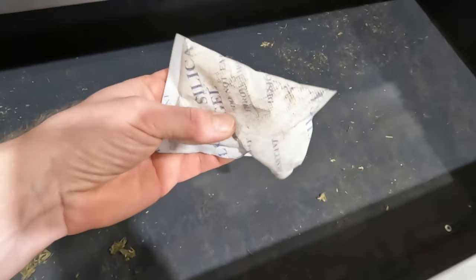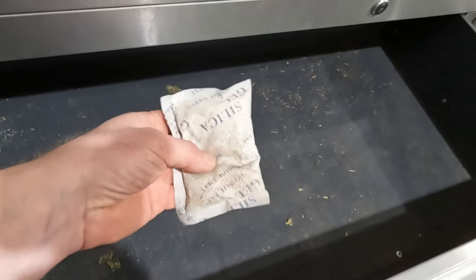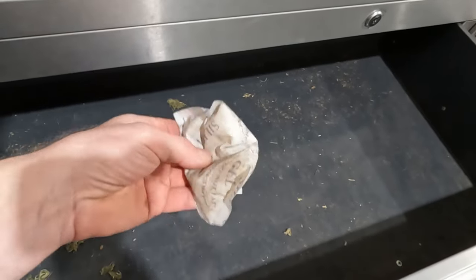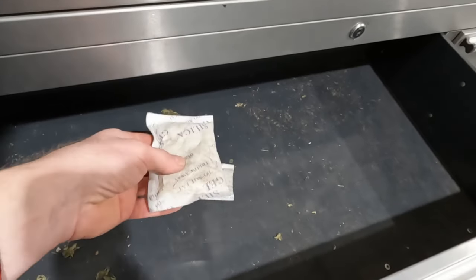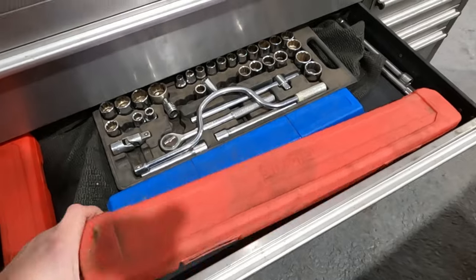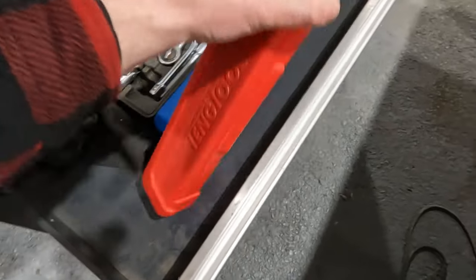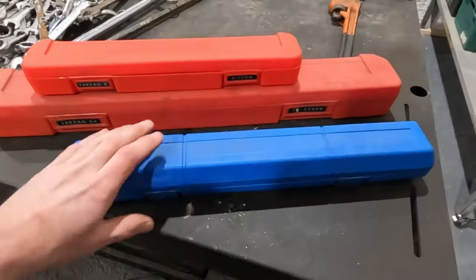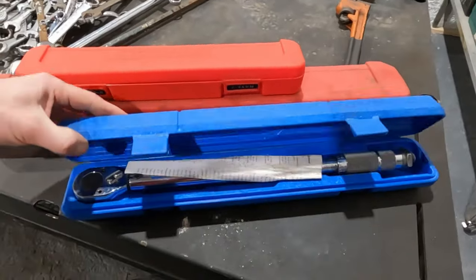I do this more and more on my toolboxes these days — using silica gel little sachets to put into your toolbox so that soaks up the moisture rather than your tools going rusty. And now in our new workshop we're going to have to do that even more because it is a bit damp in here. Got the torque wrenches, a little mini one, and then some of the cheaper torque wrenches — stuff like this will be for sale.